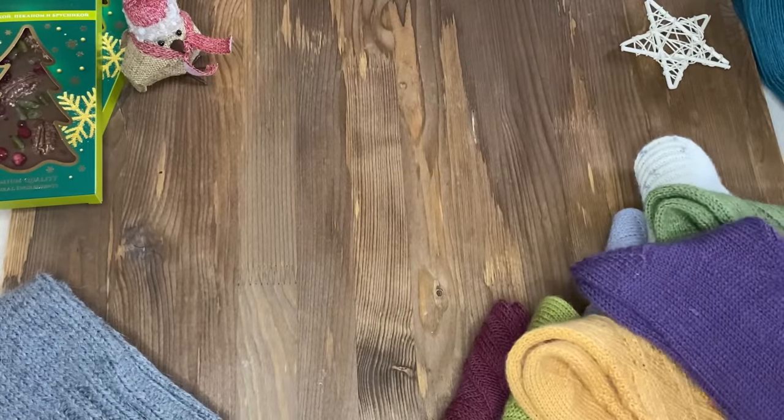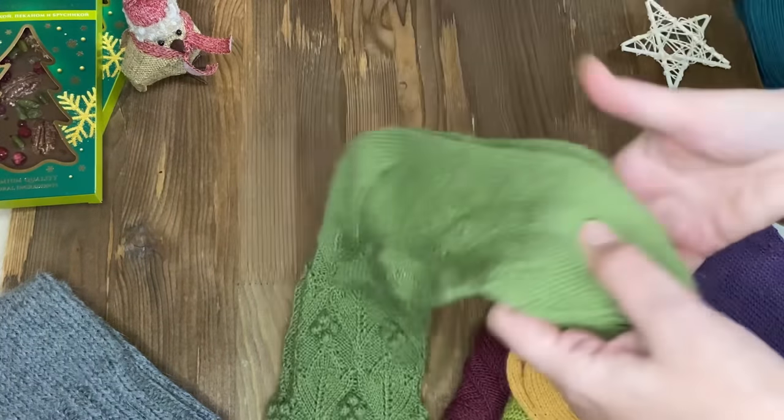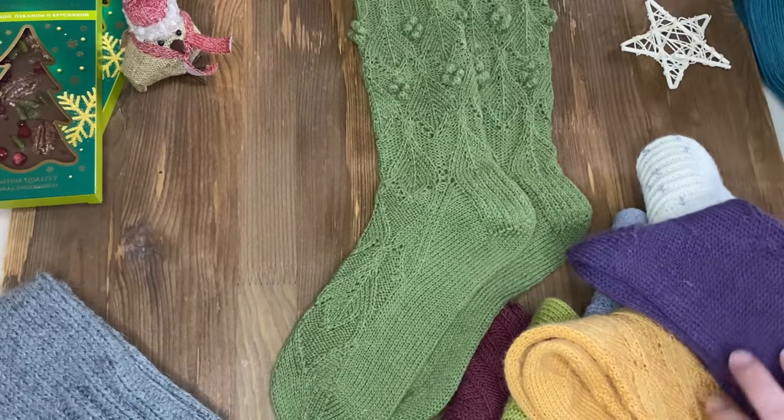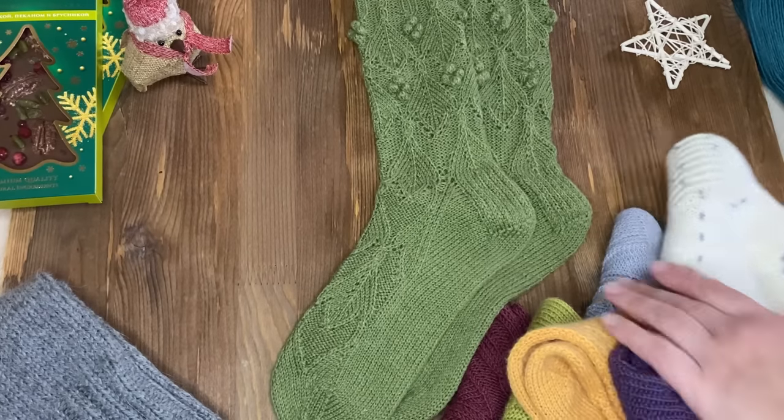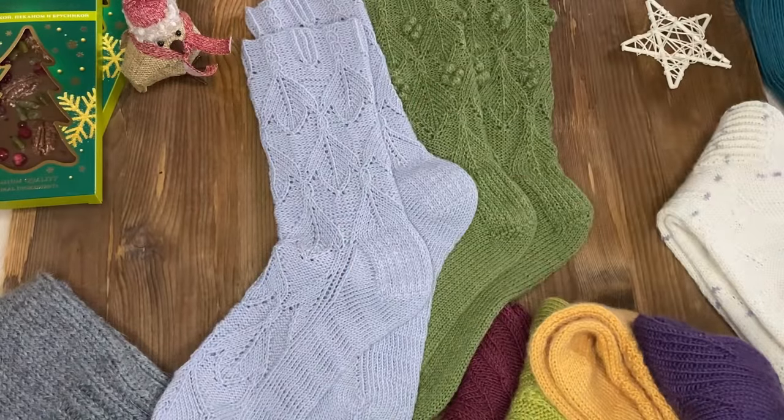На совместном мастер-классе мы вязали вот такие носки. Они называются «Фрейджи». Света создавала уютную атмосферу в группе. Было очень приятно вязать, всё понятно. Каждая петля, каждый штрих – всё проговаривалось, и справился даже такой вязальщик, как я. Как я уже сказала, спицы в руках не держала сто лет – и вот, видите, всё получилось.